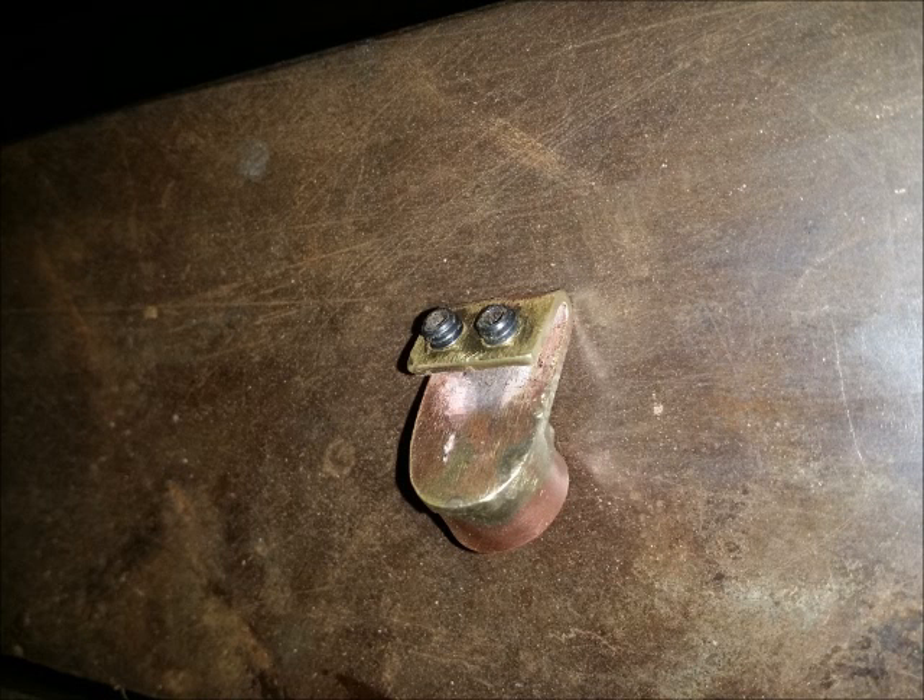Then after doing this, I turned it around. If you look at the bottom of the lip, I drilled two holes, tapped the holes to allow for two grub screws to tighten in. And that was essentially the bracket.